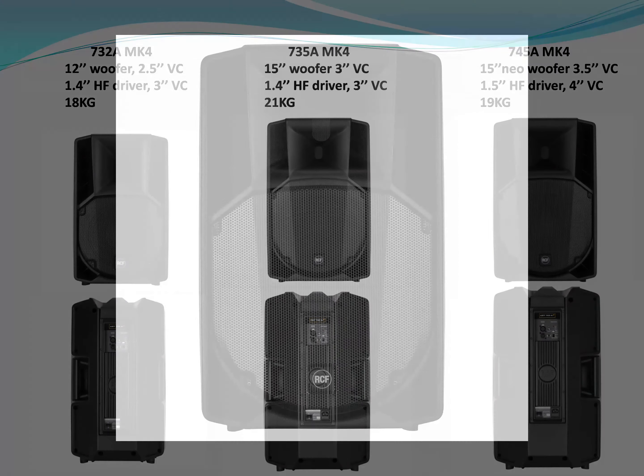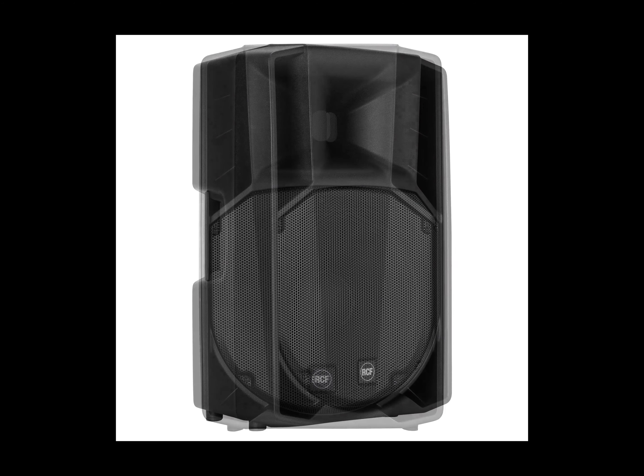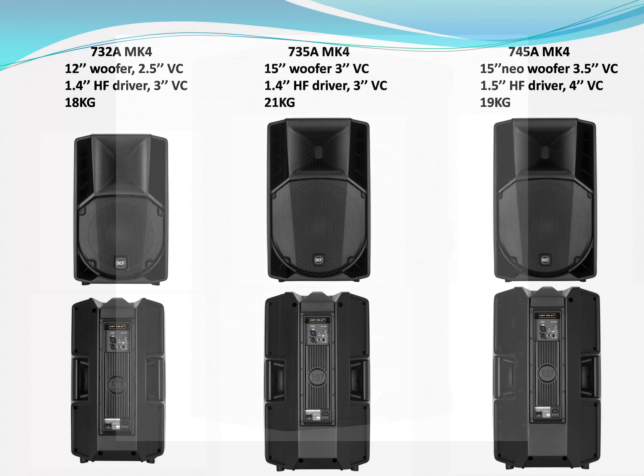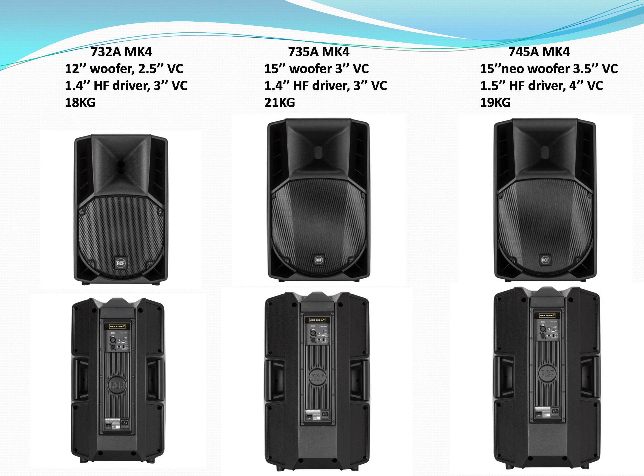My personal favorite from here is the 745, because it's hard to believe, but the 745, the NX45, the HDM45, and the TT25 Mark II all share the same woofers and the same high frequency drivers. The only difference is the box, but you get premium quality sound at an affordable price. I know it's a 15-inch — earlier I said the 15-inch doesn't work — but it works when you have a high frequency driver that can keep up with the woofer. In the 745, the crossover point is very low, about 650 Hz, so we have a very smooth transition from the high frequency driver to the woofer. That's the ART series from RCF.